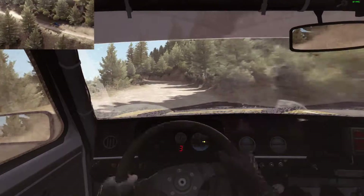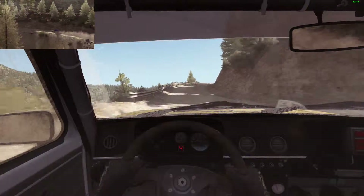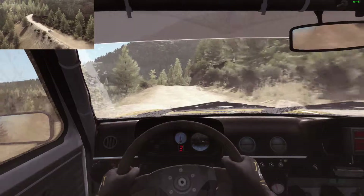Into right 4 half long, don't cut. 60, left 6 over crest, into caution, narrows, into caution narrows left 5 half long, into right 4 long. 80 crest jump maybe.